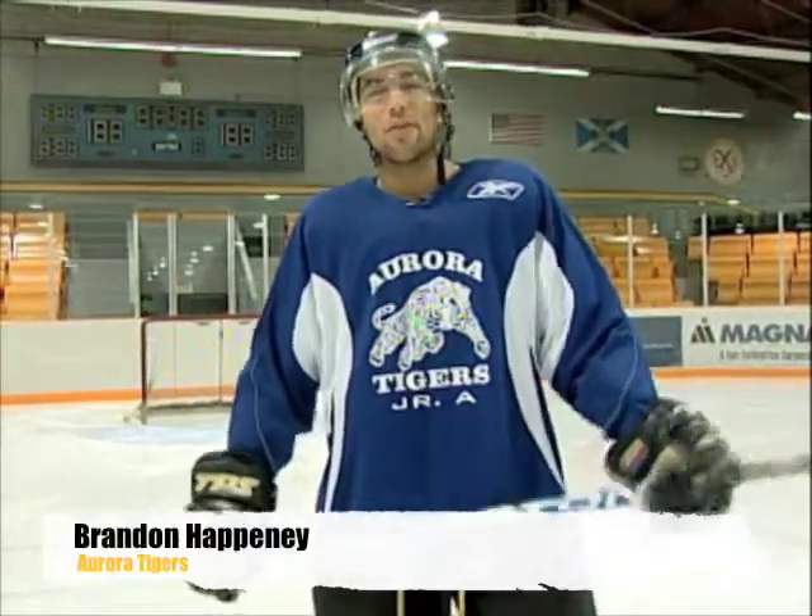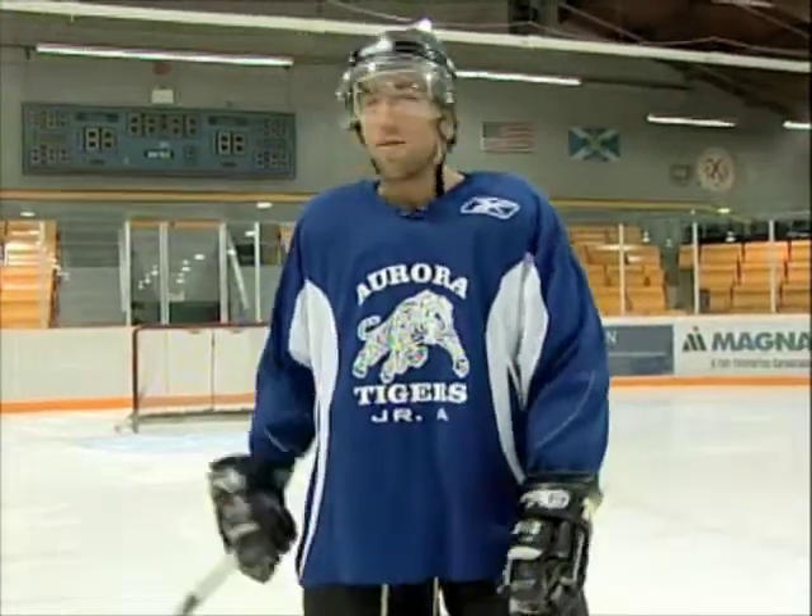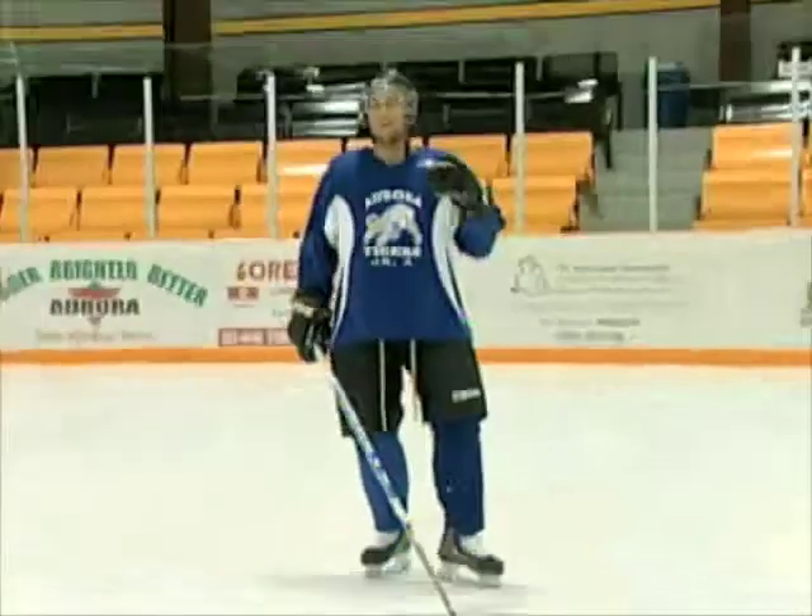Hey, what's up? It's Brandon Happany here from the Aurora Tigers Junior A team. Today on Junior A This Week, I'm going to teach you how to make a perfect one-timer. Thanks to my boy Morley down there — taking a nice one-timer.